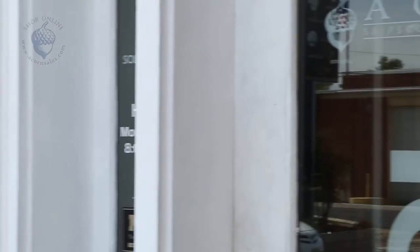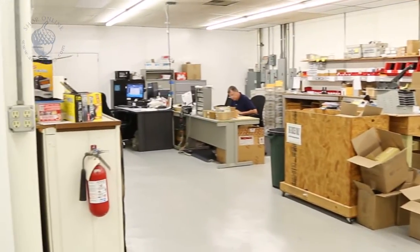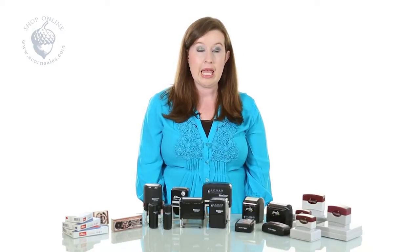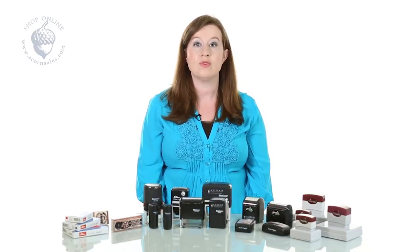So how do we make them? Well first, after we receive your order we're going to send your artwork to the typesetting computer and our typesetter. We're going to typeset it just the way you put your order in, so be careful on how you put your order — we want to make sure that your order is done right the first time. We're going to have a couple of eyes take a look at your order just to make sure that everything is proofed and perfect and ready to be lasered.